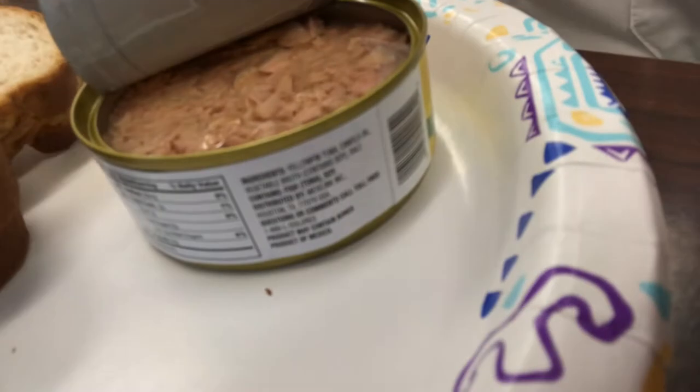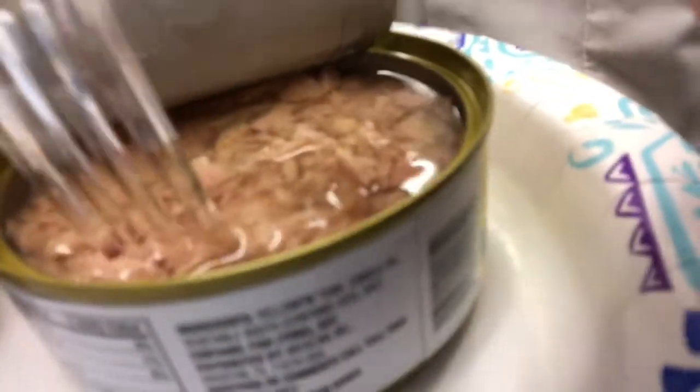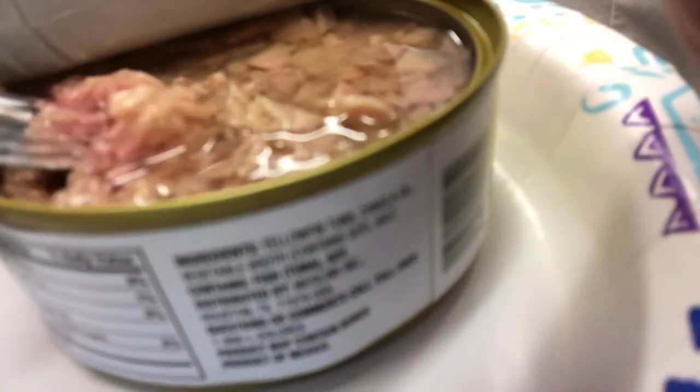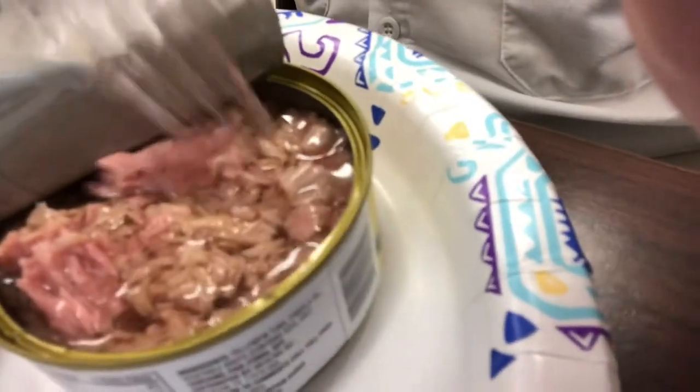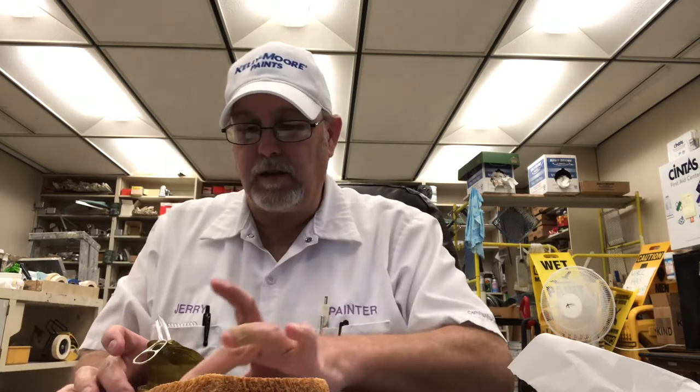I'm just going to leave it like this. Let me bring the camera over here and show you what we've got. Looks pretty good — that's some nice looking vegetable oil in there. Smells good. Yeah, that's a very nice tuna aroma.